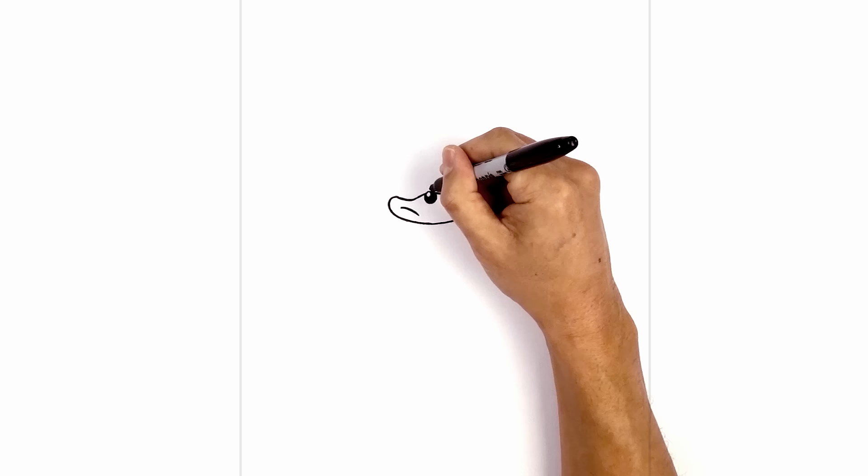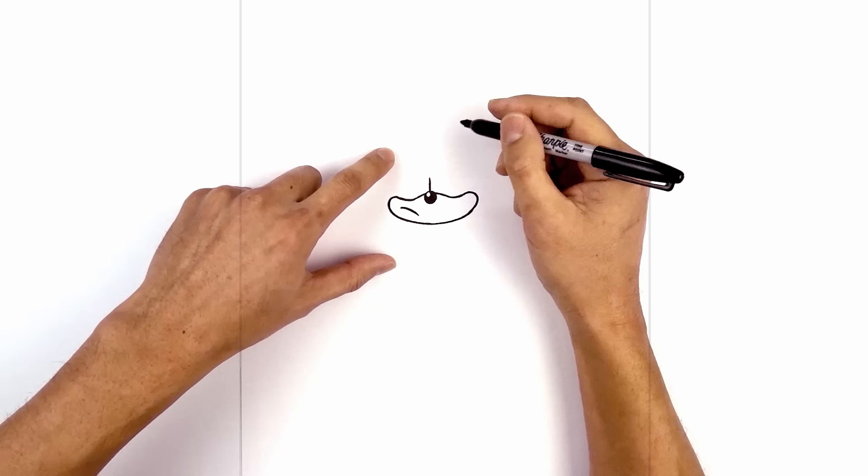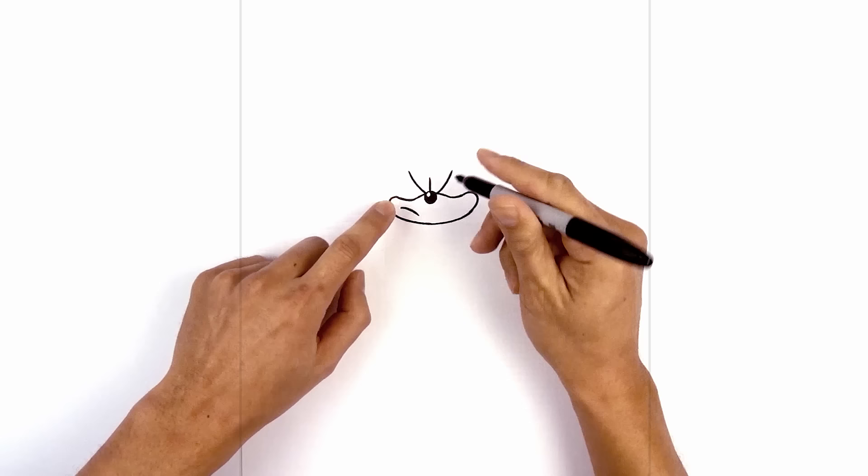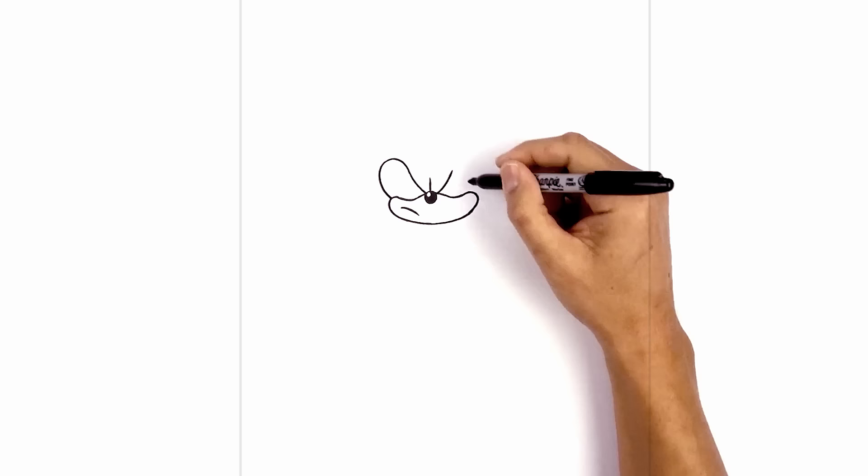Just above the nose, right in the middle, we're going to draw a straight line going up to separate the brow. On the left side I'm going to curve the brow going up towards the left — just on the side of the nose we're going to curve up and then out. Go to the right side and do the same thing. Now we're going to round up the side of the eye and then come down on the side of the muzzle, blending into a curve going around and then pulling that in on both sides.